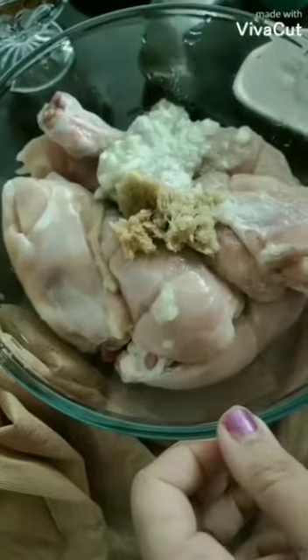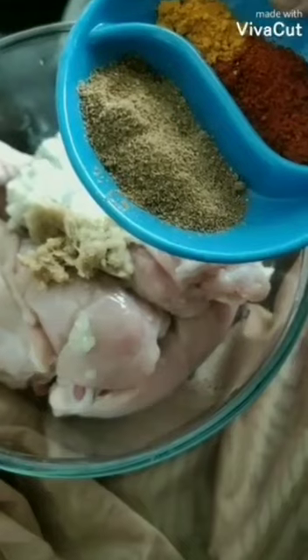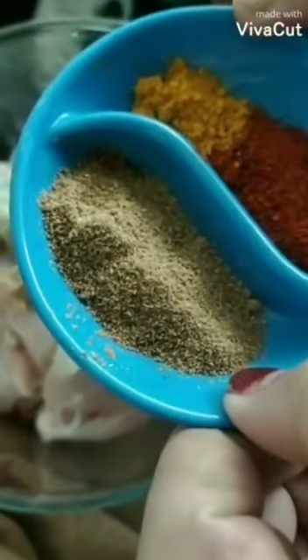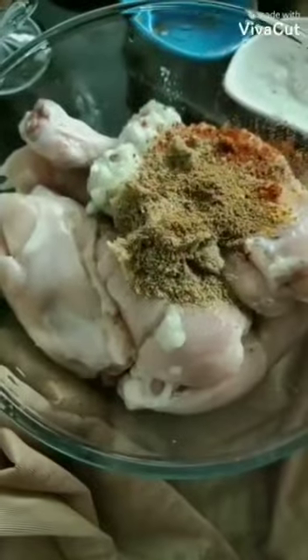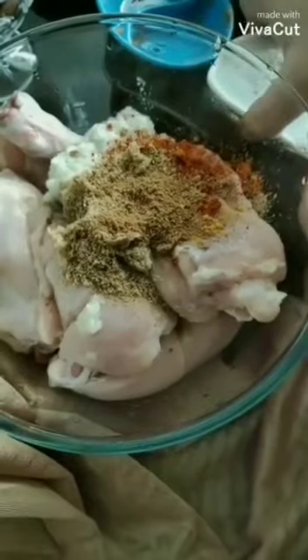For the marinade: 1 teaspoon of coriander seed powder, half teaspoon of red chili powder, quarter teaspoon of turmeric powder, half teaspoon of cumin powder, and a quarter cup of soaked and peeled almond paste.